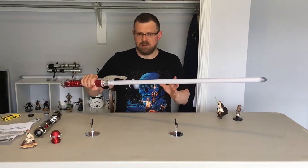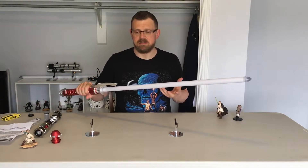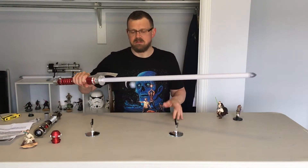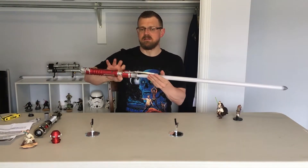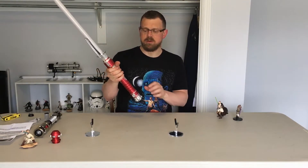And to be honest, the claw doesn't get in my way at all. I did another review with the Mantis, also with claws, and the claw doesn't bother me at all. It's just not something I even worry about.